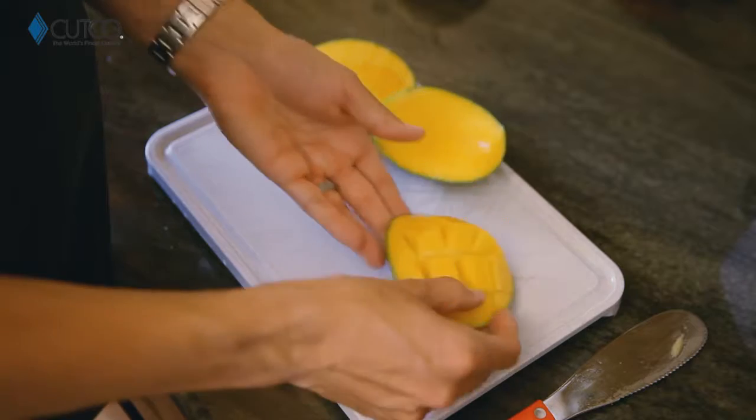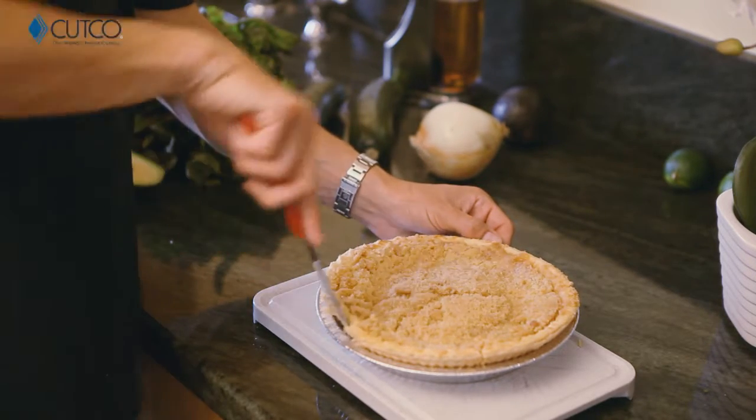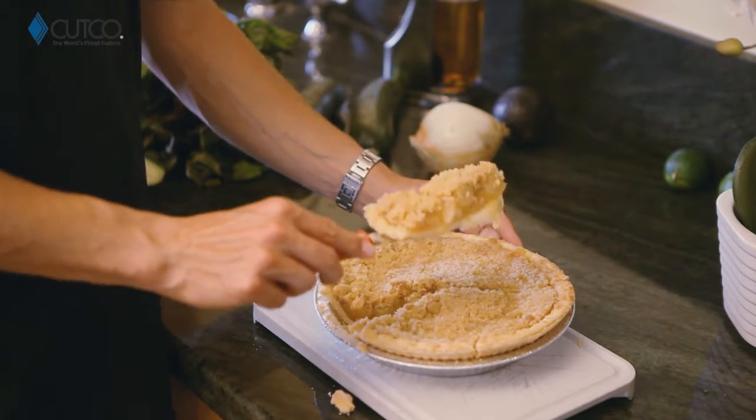Last but not least, this is amazing for cutting all your desserts, or any casseroles, or anything that's going to be in a dish or pan. And on the backside you can use it to scoop right underneath and get yourself a perfect slice.